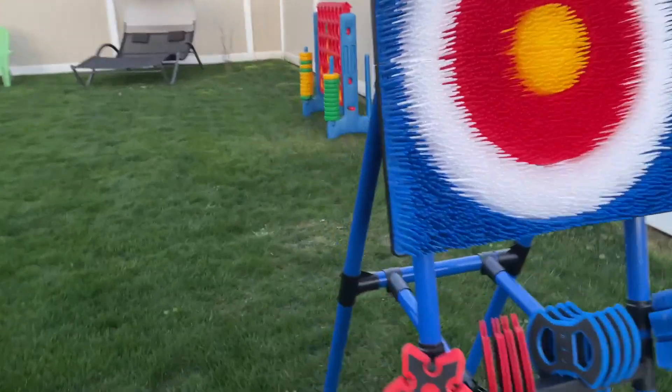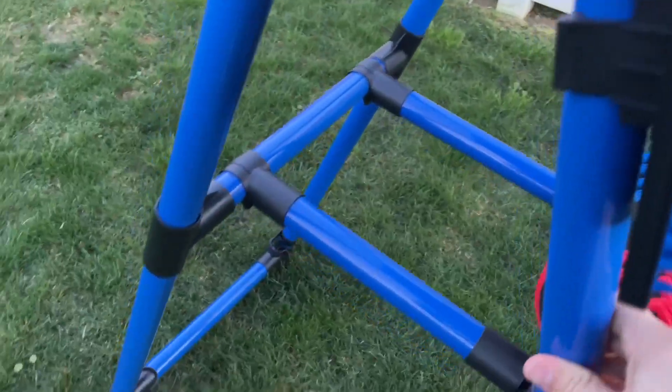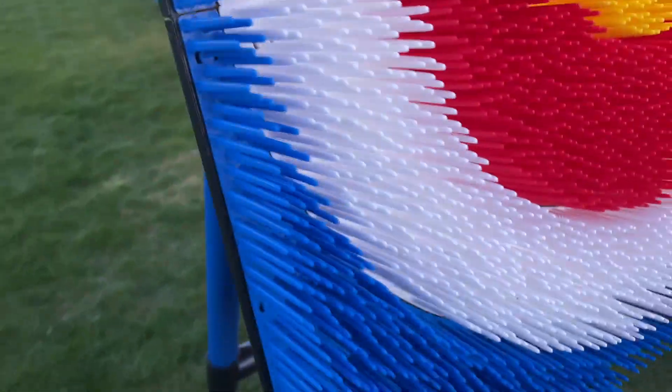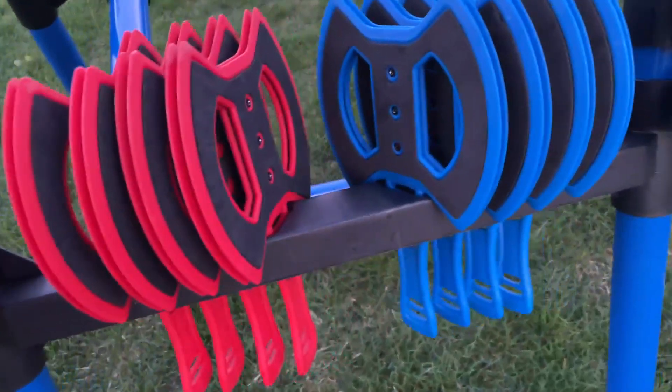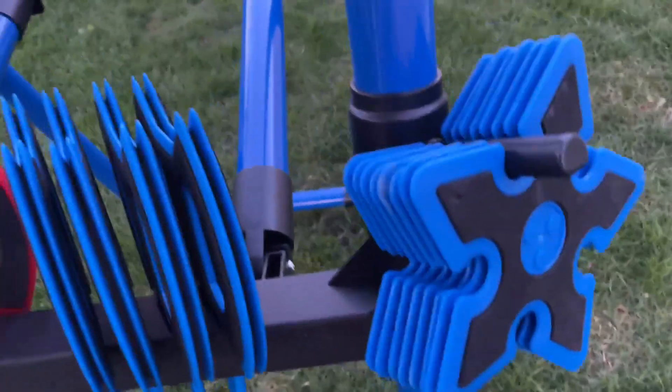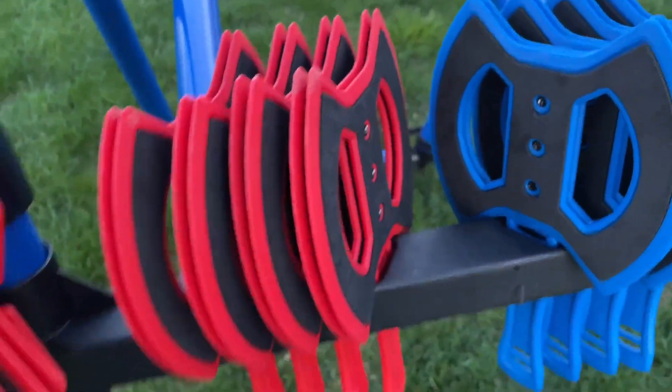I'll show you up here the set. It's really made with sturdy material, so this stands really strong — not gonna go anywhere. Here's the pieces that come: you got the axes and the stars here. Really nice holders to hold them in there, and slots to put the axes in.